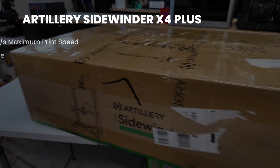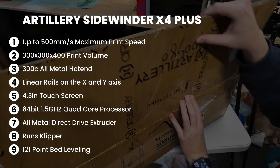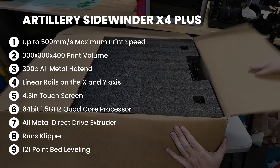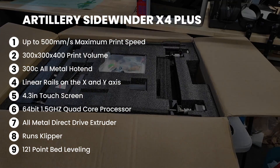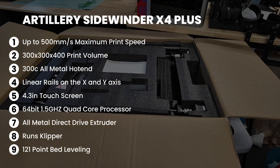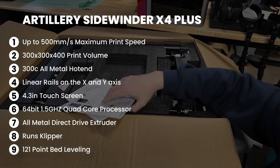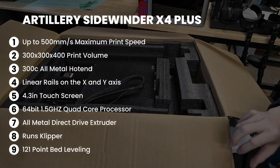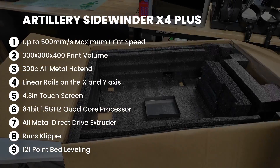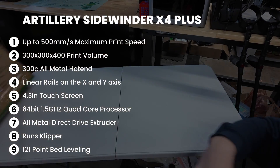Let's go ahead and unbox this printer and see what main features it has. There is a max print speed of 500 millimeters per second, but 300 is about optimal. You get a 300 by 300 by 400 print volume, a 300°C all-metal hot end, linear rails on the X and Y, a 4.3-inch touchscreen, a 64-bit 1.5GHz quad-core processor, an all-metal direct-drive extruder. It runs Klipper and has 121-point bed leveling.